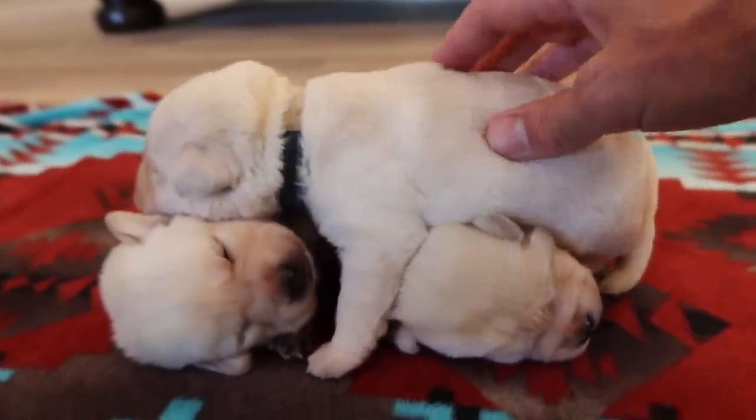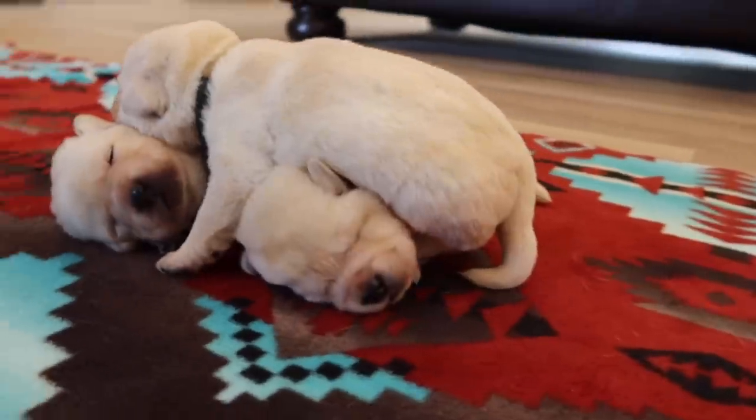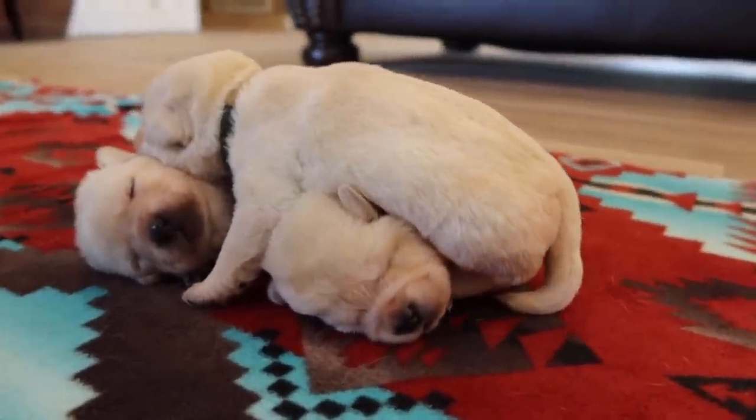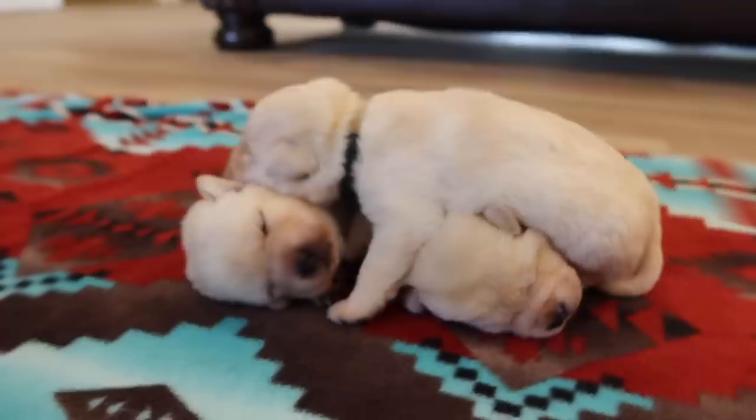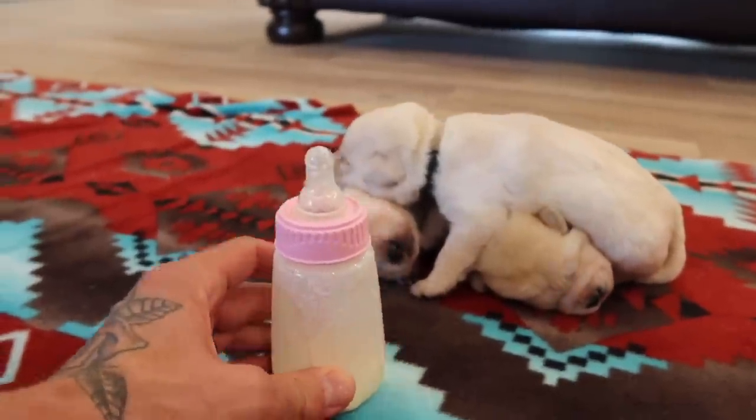Good morning, you beautiful, beautiful white Labrador puppies. They are officially two weeks old today and these are three of the smaller puppies out of Snow's litter, so we're going to be bottle feeding them.